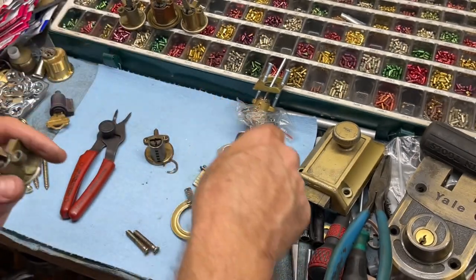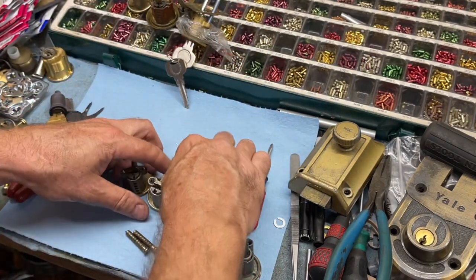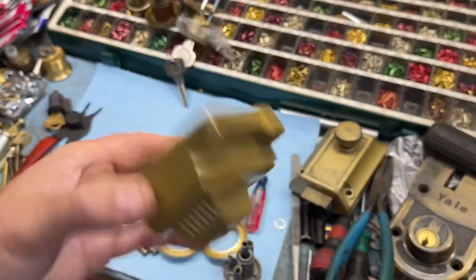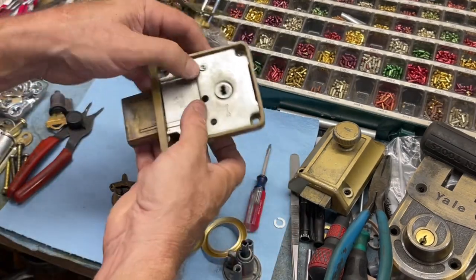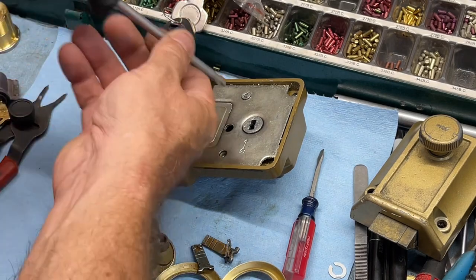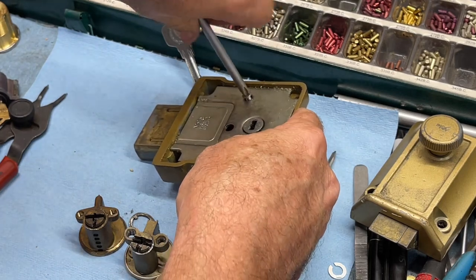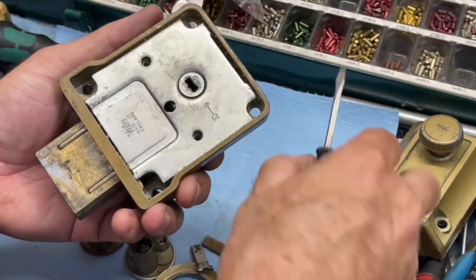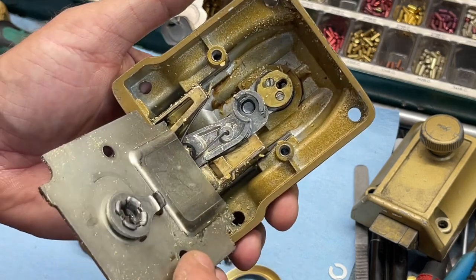There's an opening on one side that it goes back into. That's it for the rim part. Now let's take a look at the actual block we have to rekey, because it is a double cylinder. We're going to flip it and there's a screw right there. Grab our Phillips screwdriver and take this one screw out. When you're taking this apart, always watch how it goes together.